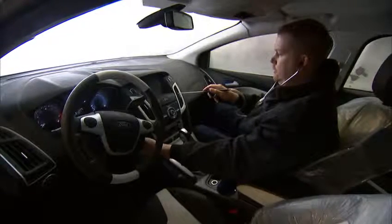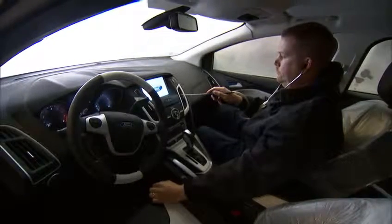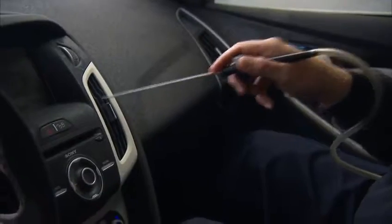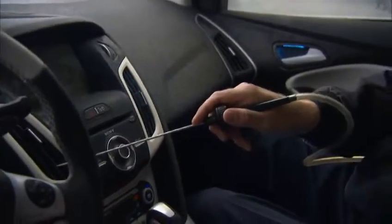We look at the functionality — everybody who's been in a car before knows that cold sensation where things don't want to work right. We definitely look at the functionality of MyFord Touch, a great new system that Ford is launching. This being the first global vehicle, we have many extreme temperatures that we must address, so we look at functionality, appearance, and how it actually works.